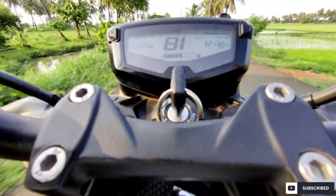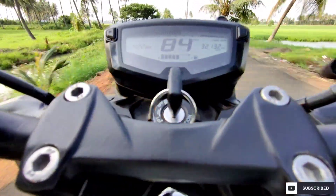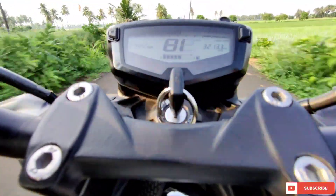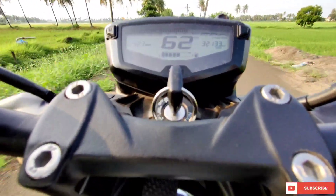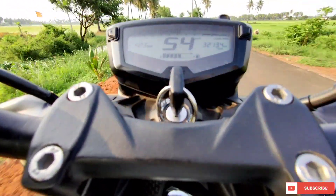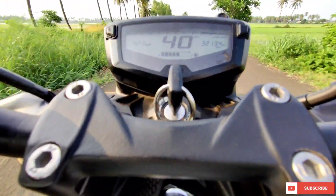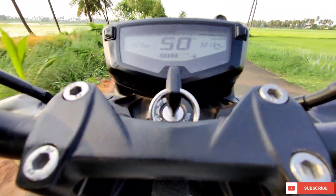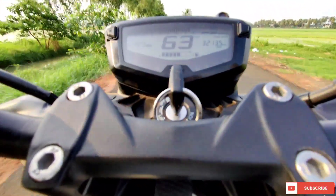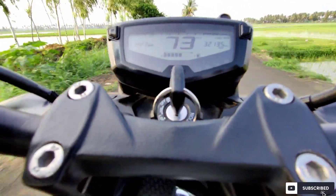The engine braking was increased though. Here also you can see that I shifted from 5th gear to 4th gear at high speed, but I did not lose traction and I did not feel any jerk. As you can see, the RPM was increased and the braking was also increased — hence the engine braking has been increased.